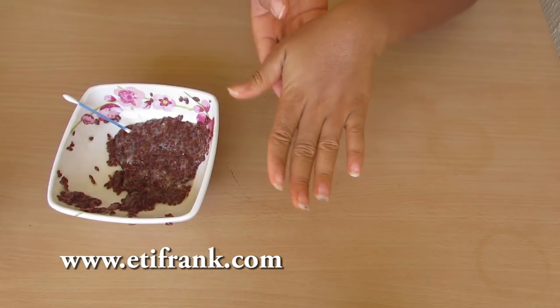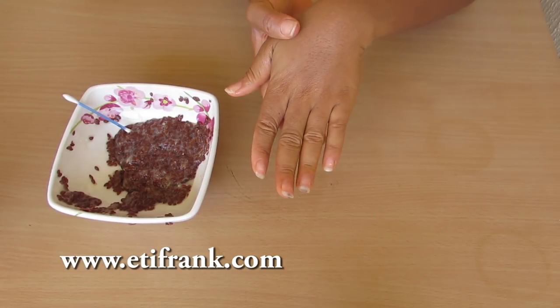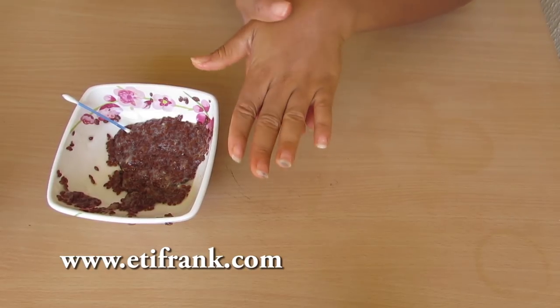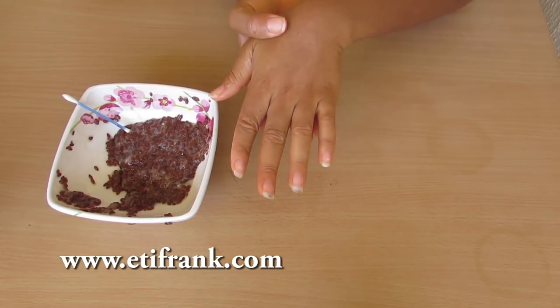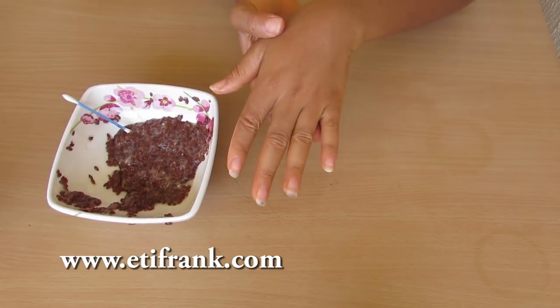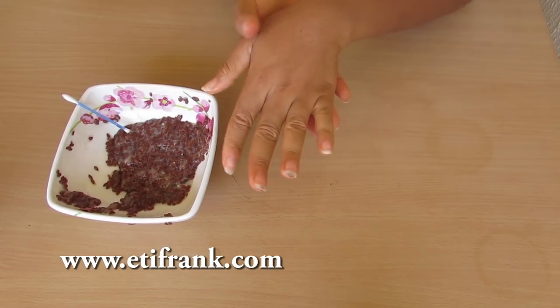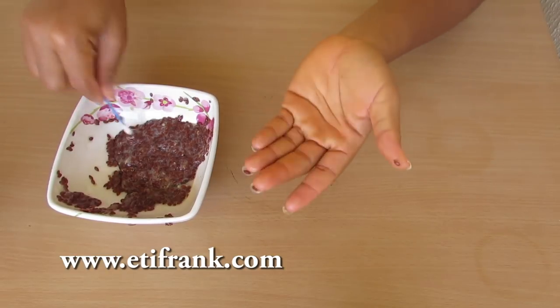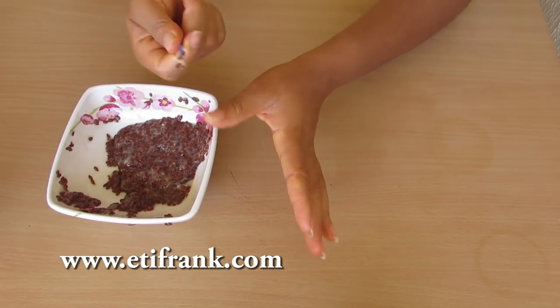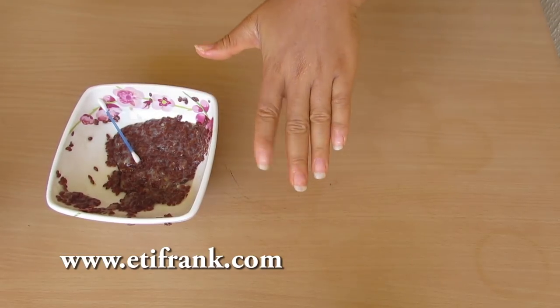After applying this on your nails, leave it on to dry. You can wear this all day, or apply it before going to bed at night. You can apply this as often as you want because it doesn't have any side effects — it's going to strengthen your nails and help them grow longer and faster. I'm going to remove the seeds and leave it until it dries.